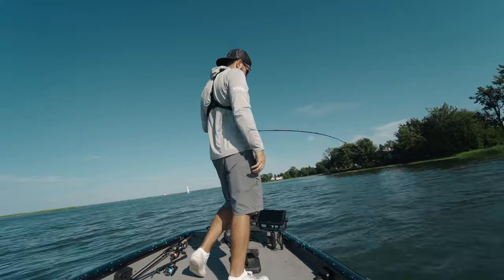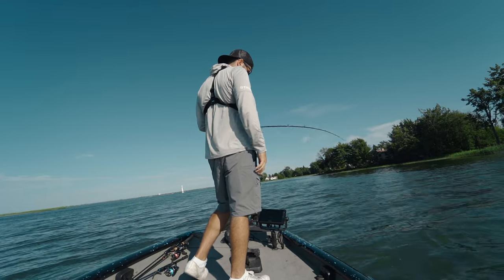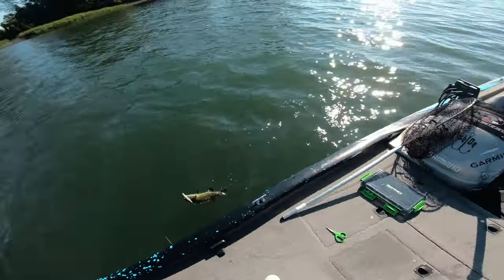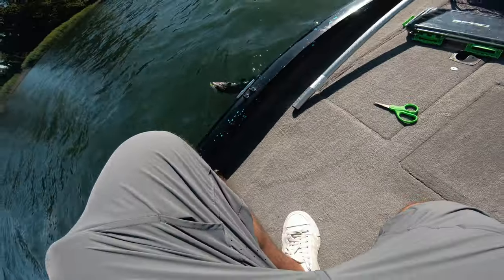There's one! The setup feels great. We're not even going to pull this guy out of the water — want to keep it quick.